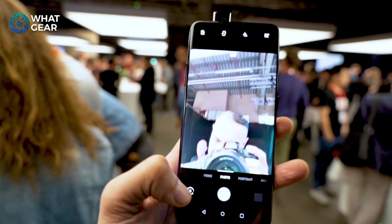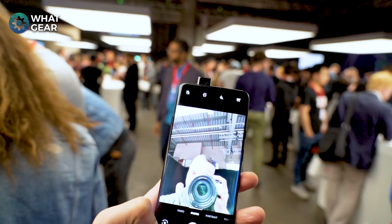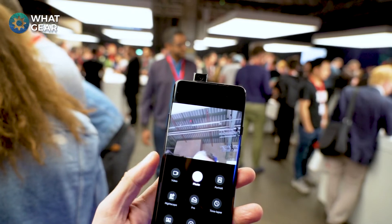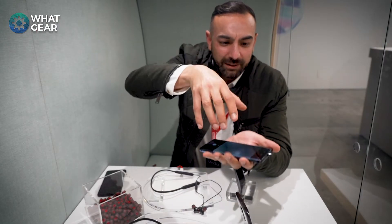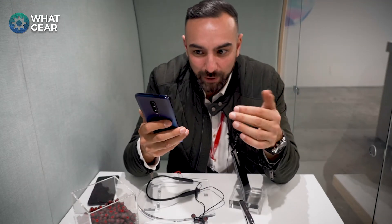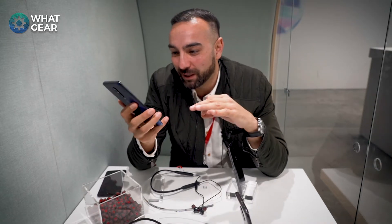Another massive difference in usability is the selfie camera — it's a pop-up selfie camera that makes a little mechanical noise when you open and close it. They say if you have it open and drop the phone, it will close automatically. Let me test that — look, it closed. So it knows when the phone is in free fall and protects that mechanism.